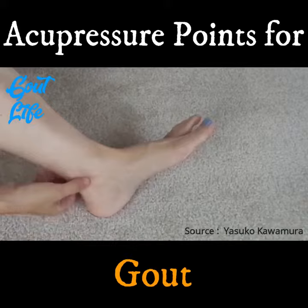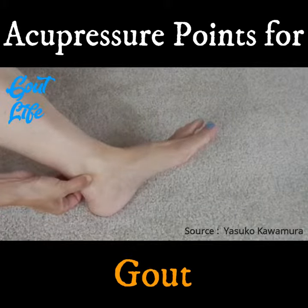The next one is in the depression between the inner ankle bone and the Achilles tendon. This is called Kidney 3.